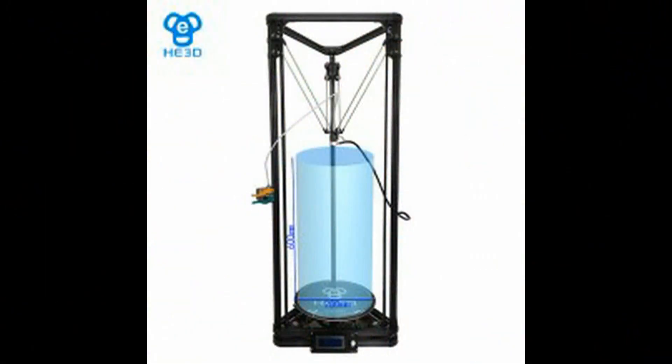Hello guys, it's me, Ben, and I am back. Holy mack, do I have a review for you today. Today I am reviewing my HE3D K280 — this printer right over here. It's a massive Delta printer with a massive print volume. So let's get started.